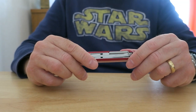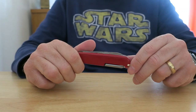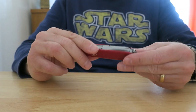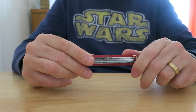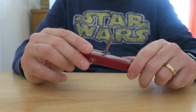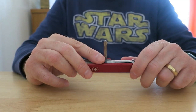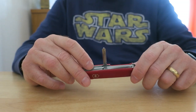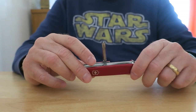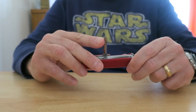I was of two minds about getting either the Camper version or the Hiker version. In the end I chose the Hiker version because of the Phillips screwdriver head — very useful when you're using a knife around the house. The Camper version had a corkscrew, and in 40 years of hiking I've never taken bottles of wine with me, so I couldn't see myself using a corkscrew. So I chose the Hiker version with the Phillips head.